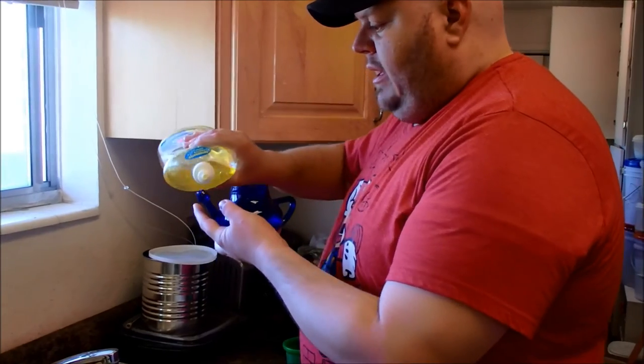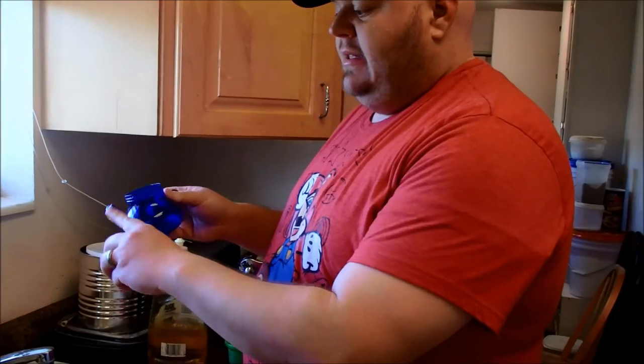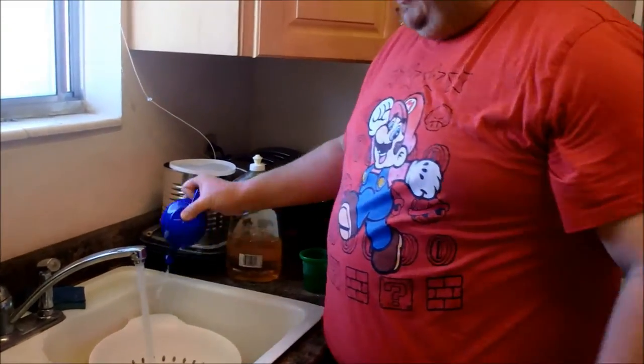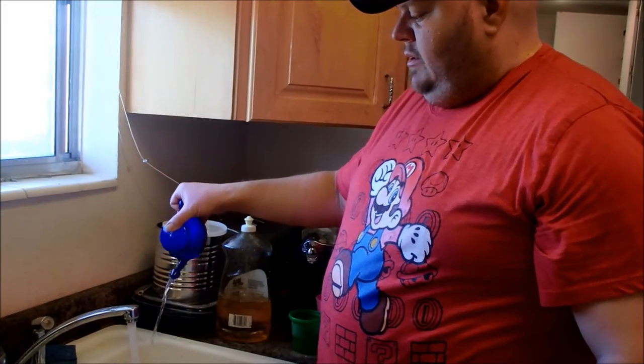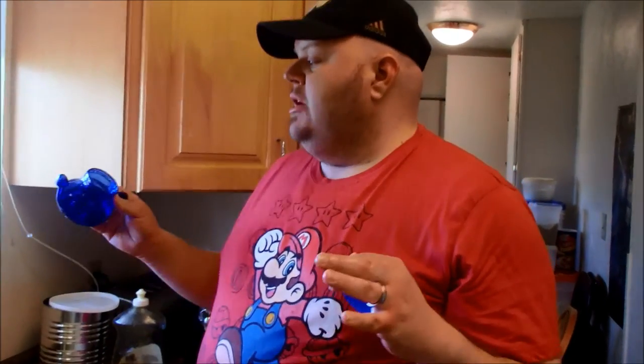Now we're going to clean and rinse our neti pot. Get the water warming up so it's plenty hot, put a little bit of soap in there, get soap on your finger to clean the tip — make sure that gets sanitized and disinfected. Fill it up, put the lid on, shake it, squirt it out to rinse the tip. Again, you don't want to share your neti pot with anyone because it has been up in your nose with gross stuff coming out all over it — you can spread germs that way. One person, one pot, don't share.